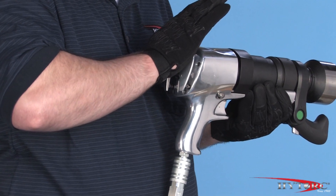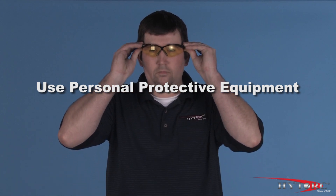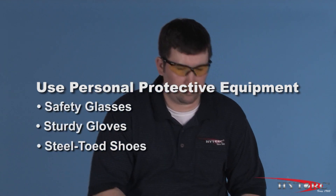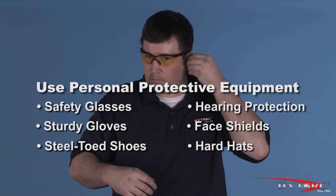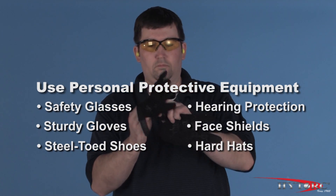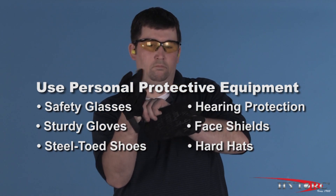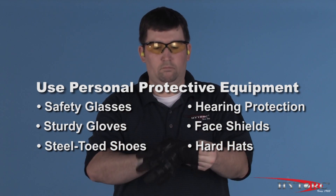Let's see how the Thrill Gun works. Before we begin, we should first put on our personal protective equipment. At a minimum, this should include safety glasses with side shields, sturdy gloves, and steel-toed shoes. Of course, job conditions and local work rules may require other safety items, such as hearing protection, face shields, hard hats, and fire- or chemical-resistant clothing.